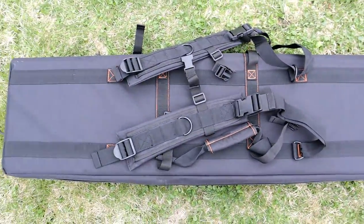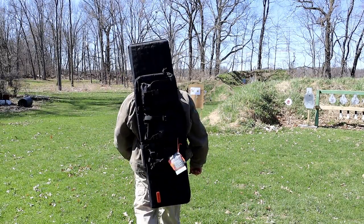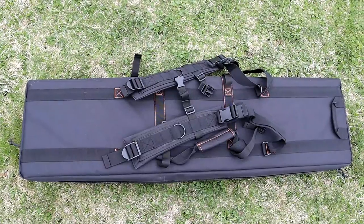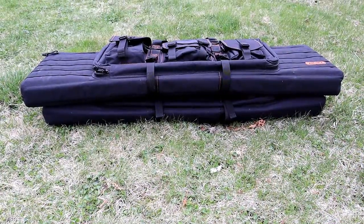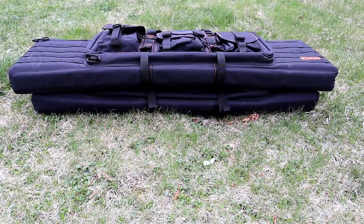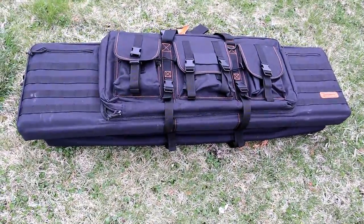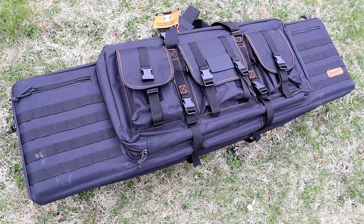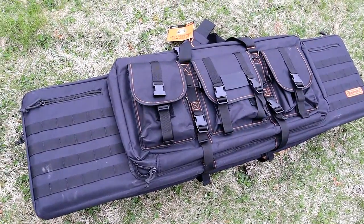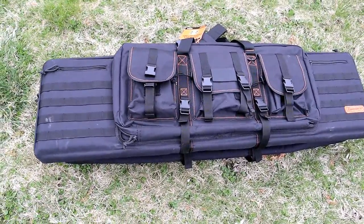It also has additional pockets throughout containing the absorbent material. What I really like are the back straps — you can tote this around without having to grab it or take up a hand when you have other things to carry. My old rifle case is on the bottom and you can see it's beat down quite a bit. The Bone Dry rifle case has far better build quality — you can tell by the stitching, the way the buckles feel, and the way it feels on your back.